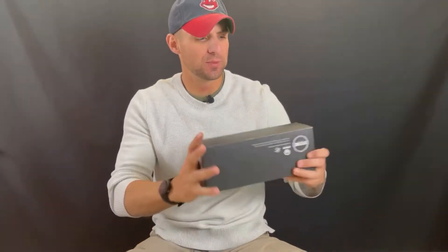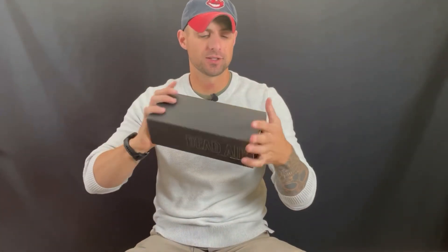Hey everybody, welcome back to the channel. Thank you so much for all your support. Today we're gonna be getting into something to do with my Dead Air suppressor. I've had this suppressor for about six or seven months, with around 800 rounds through it.